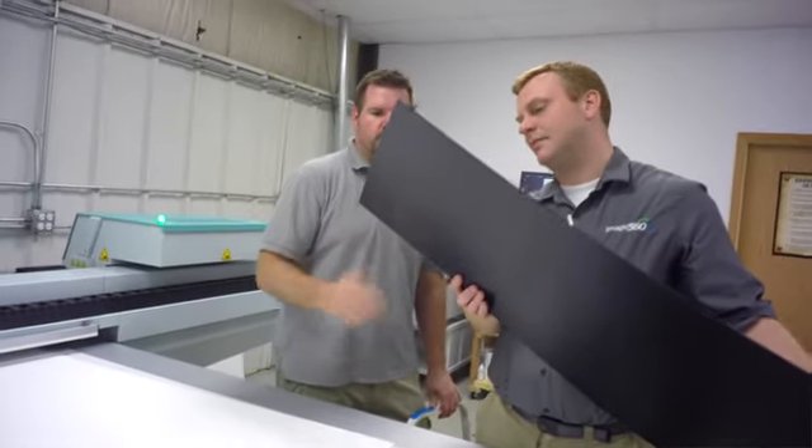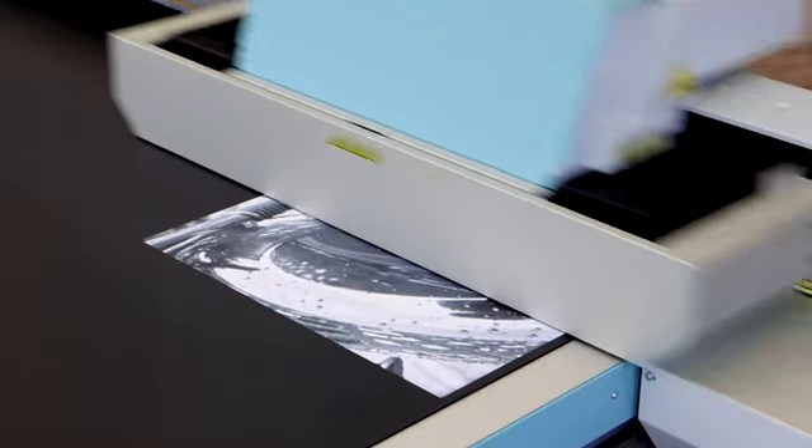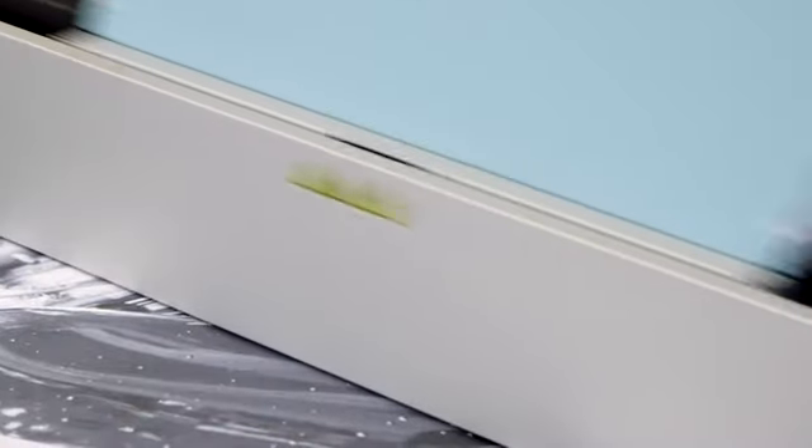I thoroughly evaluated the competition and after looking at the print quality and getting actual count time for speed, and then also thinking about what types of business it would let me do, the Acuity was great for registration in terms of secondary cutting processes, and great also for print quality and print speed. The other advantage that is a lot more difficult to quantify is the brightness of the white ink that Fuji has compared to the competition.